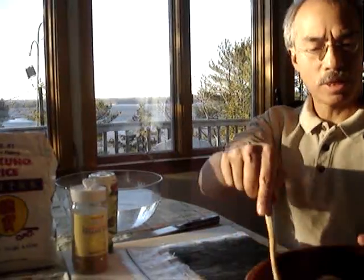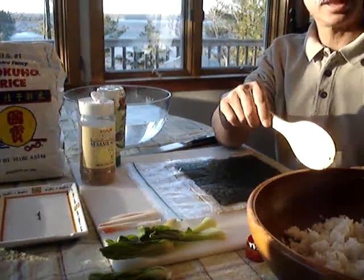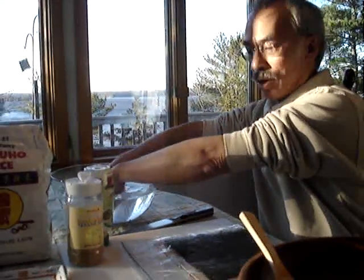Welcome back. We're going to continue with our sushi lesson. Today we're going to do a California roll inside out, and we need to start off with our standard sushi rice.